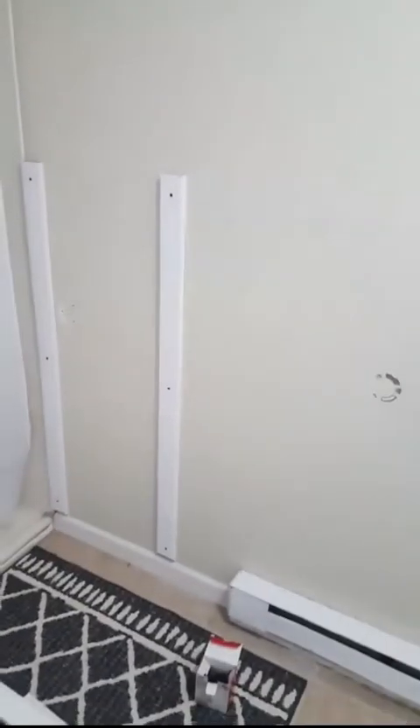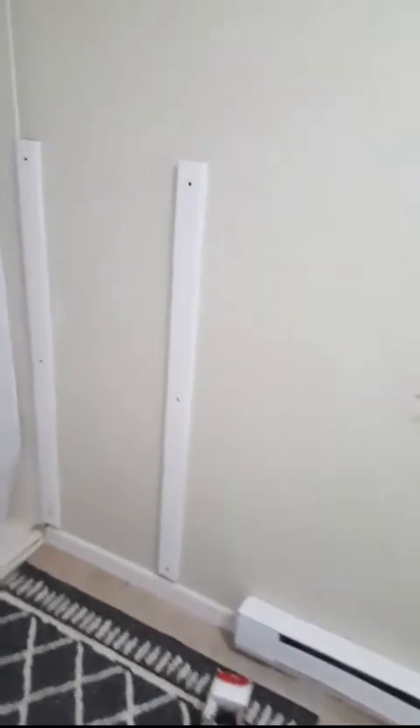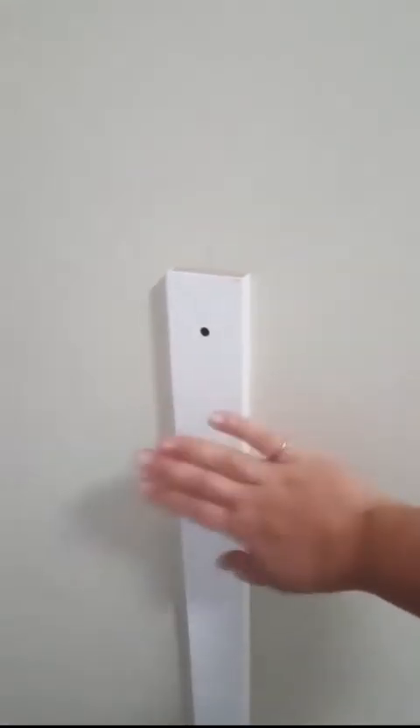Right now I'm just starting on the board and batten — cutting the pieces. I cut them four feet long: I got eight-foot pieces and cut them in half, so I can use two for one batten. A little trick I saw on the internet is to cut the bottoms at a 45-degree angle to match up to the existing baseboard.